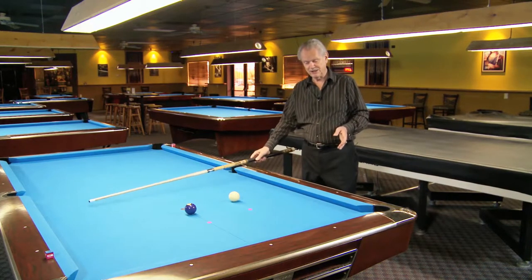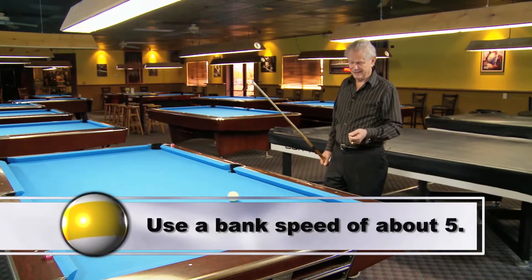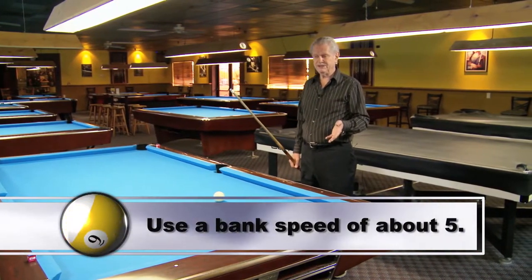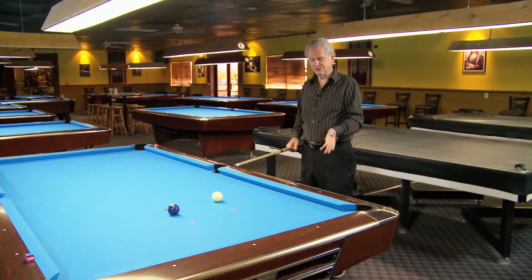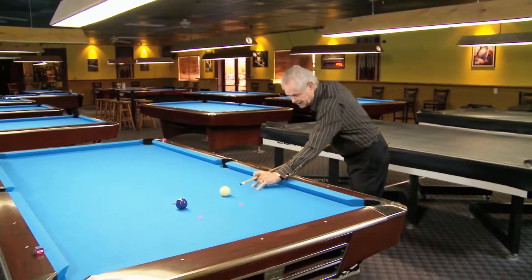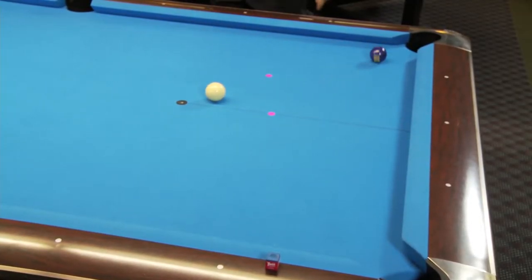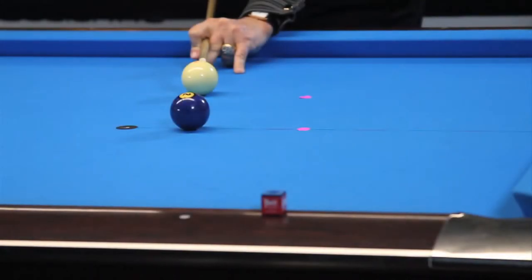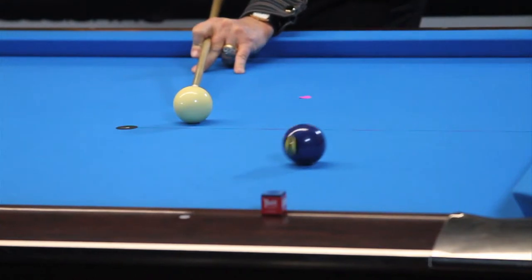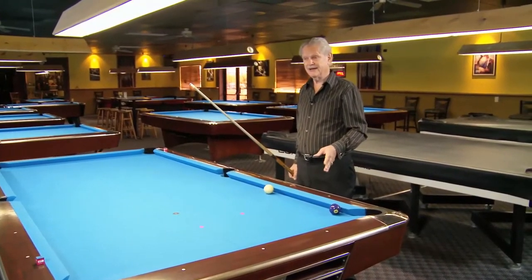If I hit this shot the correct way, you want to hit it with bank speed — and the bank speed here would probably be around a five. Okay, let's give it a try and see where the two ball goes. The two ball went here, and my cue ball stopped — it didn't go left or right. So that means I set up the wrong angle.